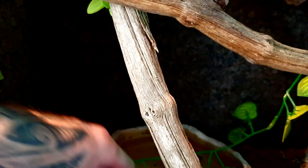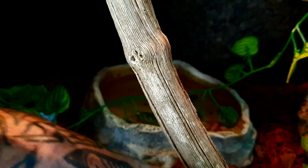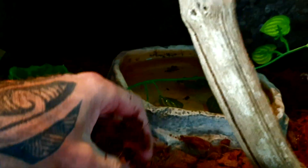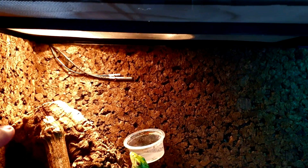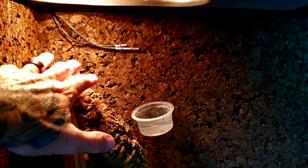Pour le substrat, j'utilise comme d'habitude des éclats de coco. L'avantage des éclats de coco, c'est que ça garde un fort pouvoir d'absorption au niveau de l'eau et ça fait remonter l'hygrométrie. Là on est à 37 degrés — la sonde est là. Avec le pistolet thermique, on est à peu près à 35 degrés, ce qui est largement suffisant.